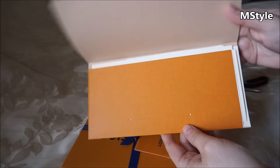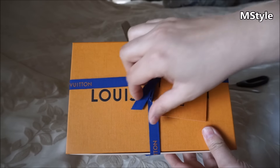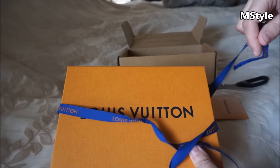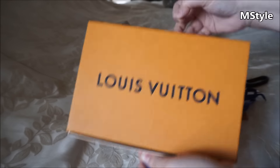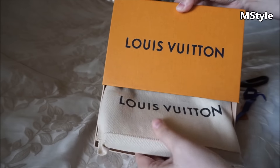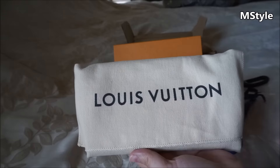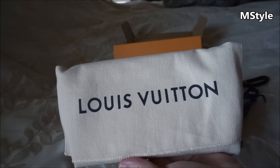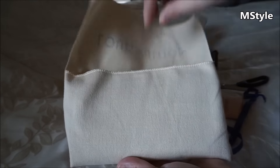Here's the proof of purchase, which I'll show you the number in a second. Let's open this up together so I can show you what I really wanted to buy. This is the dust bag — I think this is the new style because the print is more like a navy to black color.